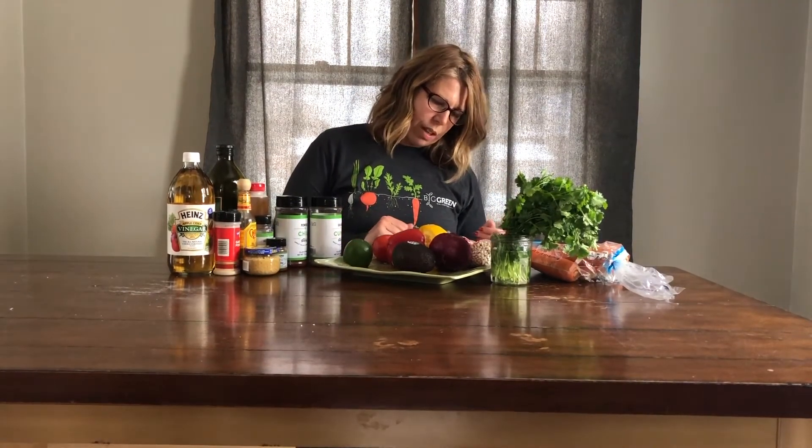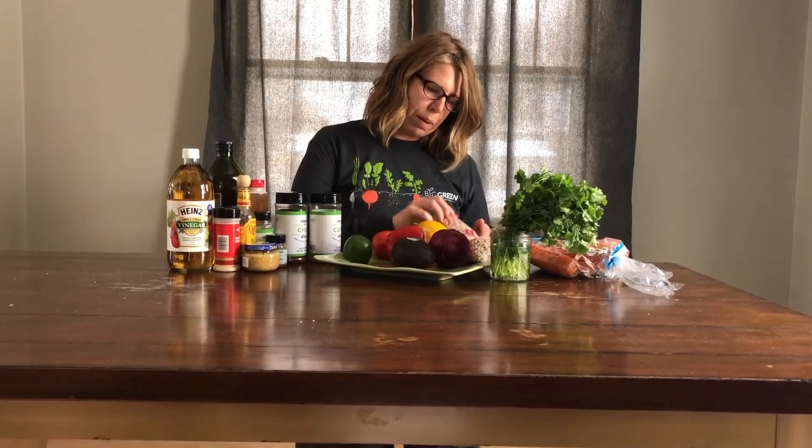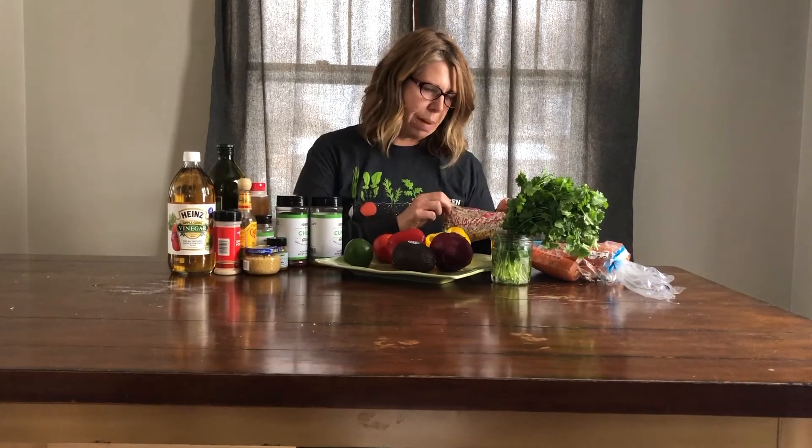I didn't really have a lot of seed choices for the recipe, but I did have a package of black-eyed peas in my pantry. These are super hard right now so I'm going to have to boil them in water to make them edible, but these are going to be a great addition to my salsa and they represent my seed.